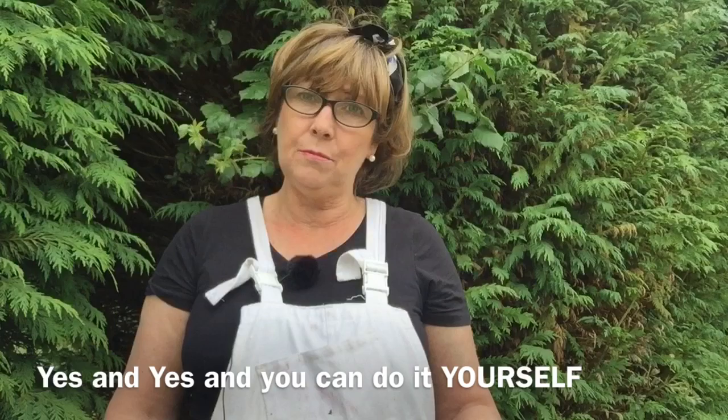The answer is of course yes, because the last time I painted PVC windows was when my son was making his communion — he would have been eight years old. Now he turns 15 this year. We sold that house last year and the windows were absolutely perfect. So yes, you can paint PVC and yes it does last. You just have to use the right products and apply them well.